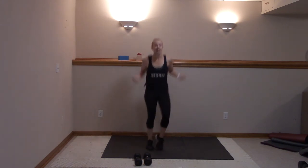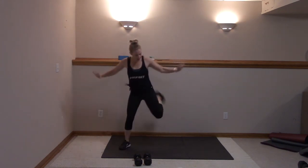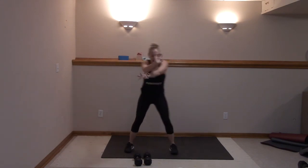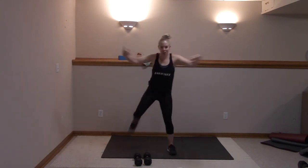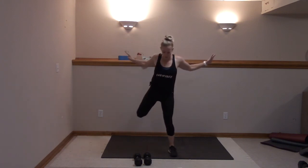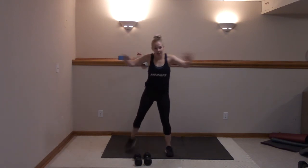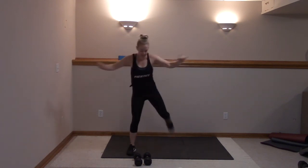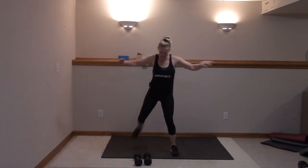Five, four, three, two — hamstring curls, here we go. Lift and squeeze, flex those feet, slide it back, open up that chest. We do only have a few weighted moves, so remember, a lot of these you don't need those weights.